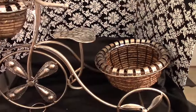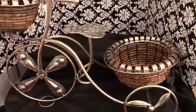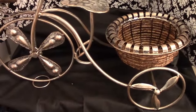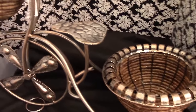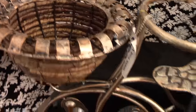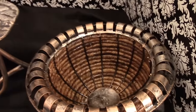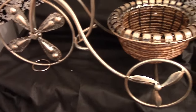I purchased this gorgeous tricycle planter from Ross — it was $24.99. I've always wanted one and I grabbed it as soon as I saw it. It's about 24 inches long, 20 inches high, and about 10 inches wide. It has two baskets: a smaller basket in the front where you can put a large flower pot, and a larger basket in the back for a bigger pot of flowers.